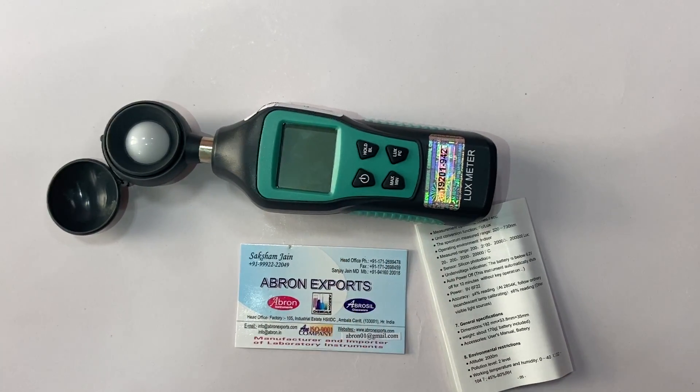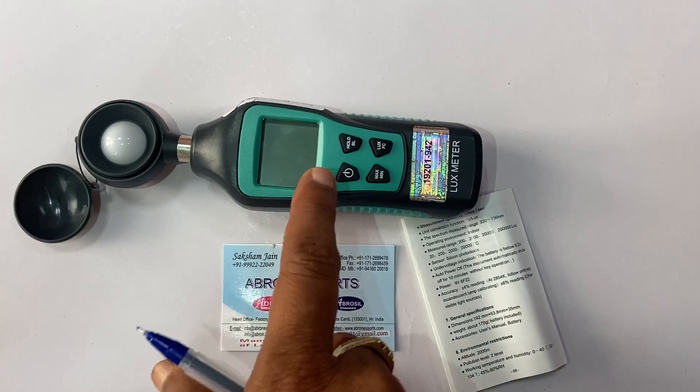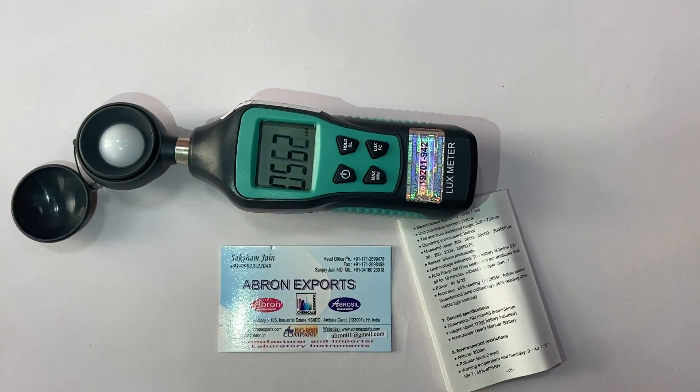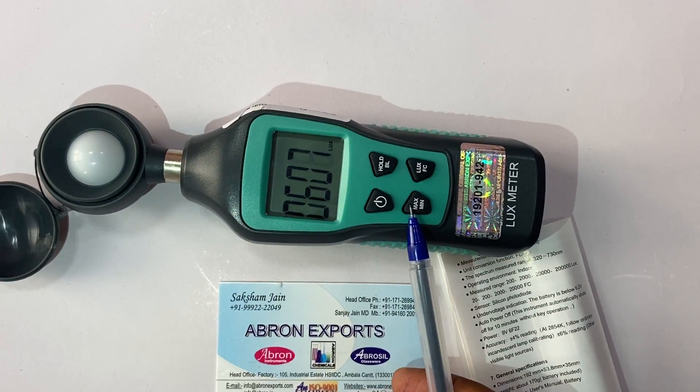The Abron Export lux meter has a capacity of 20,000 lux. It comes with a cover which you can put on. When you switch it on, it gives you the value in lux. It has a minimum and maximum feature.